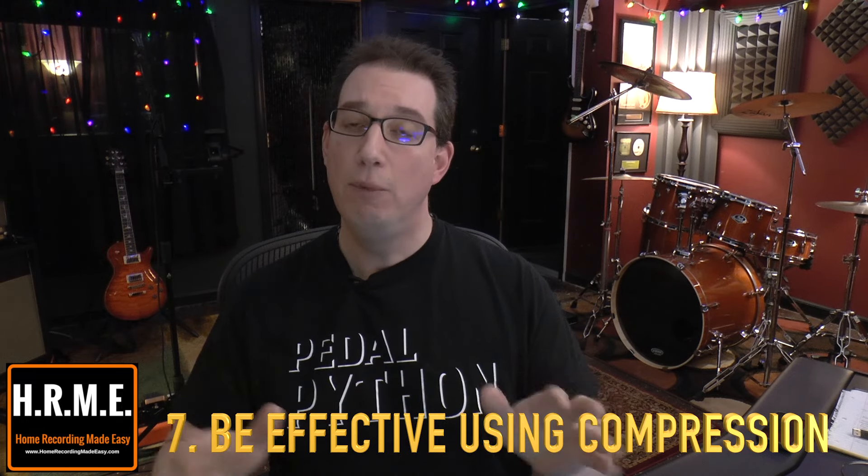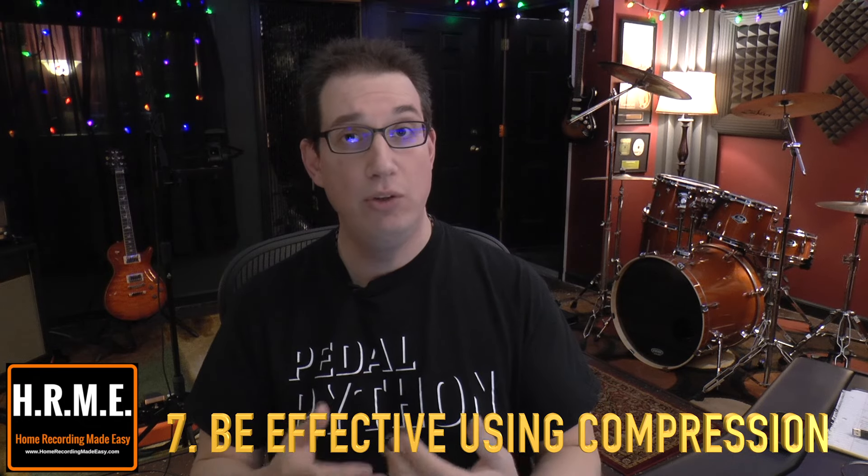Tip number seven is another one I talk about with all of my students, especially the newbies: don't overuse compression. Understand why you're using compression. The number one telltale sign I hear when I get a mix from someone who's new or one of my students who's learning — and we've all done this — is the use of over-compression. A lot of people think because they have a compressor, they have to compress every single track and squash it to death. Compression can be your best friend and your worst enemy, and it is probably one of the most misunderstood tools a mixing engineer has. I urge you to really understand what compression is, when you should use it, and why.